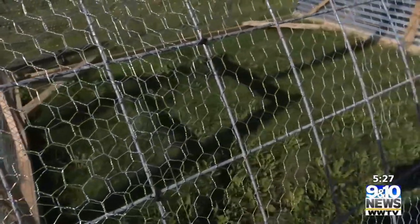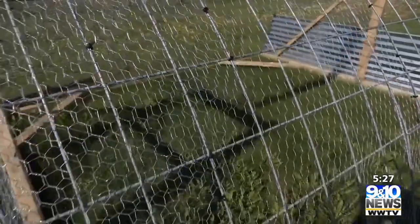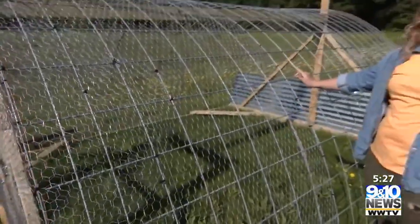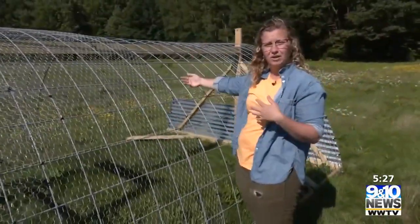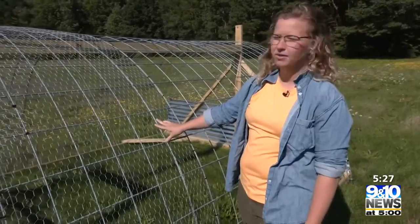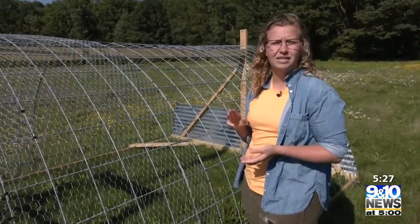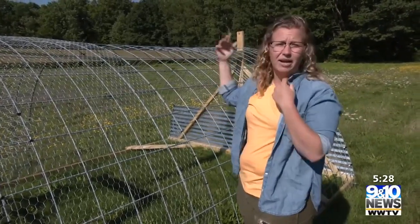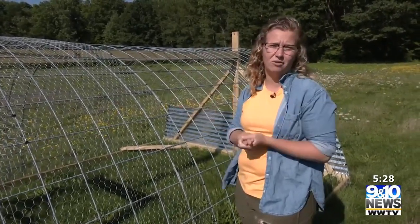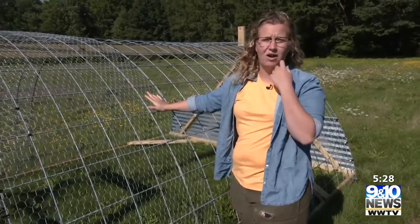We have cattle panels and chicken wire here. Essentially this whole structure is formed from three cattle panels that are just bent over, and on top of that we have chicken wire. The chicken wire is so that we can prevent predators such as raccoons, foxes, coyotes, and also aerial predators like hawks and crows from being able to come in and harm the chickens.